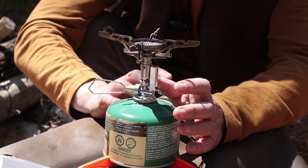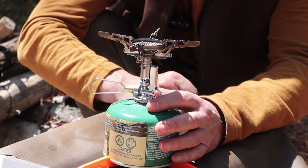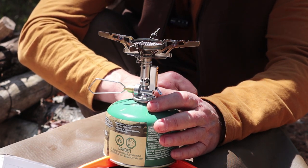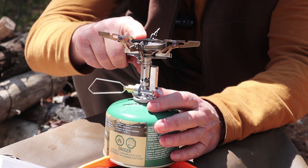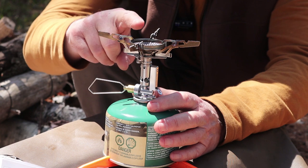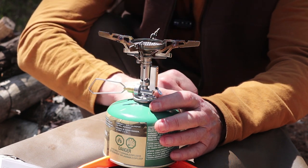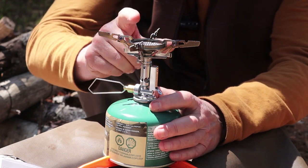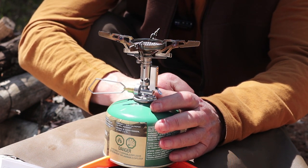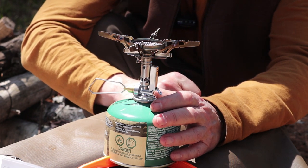So it appears the majority of influence comes from the Soto Windmaster, but it has elements from the MSR Pocket Rocket Deluxe. But here's the kicker — at least here in Canada, this stove sells for literally half the price of the other two. The other two stoves average around $100 here in Canada, and you can purchase this stove between $35 and $50 depending on where you find it. Yes, you have to contend with the fact that this is a Chinese-made copy of a Japanese design, but if you're okay with that, you can get a stove that appears to be of equal quality for half the price.